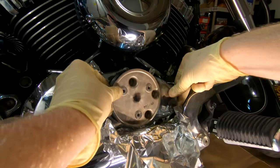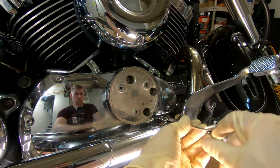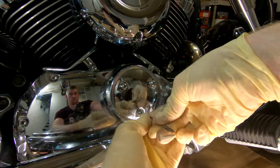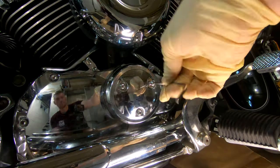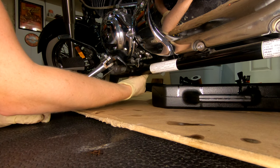Next you can replace the first cover — make sure the o-ring is in good shape and line up the holes. Once that is done you can put back on the last cover.